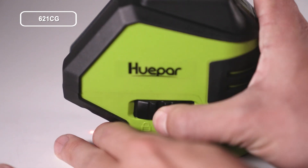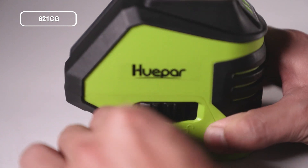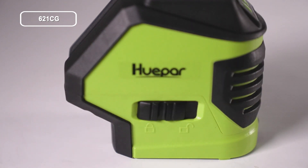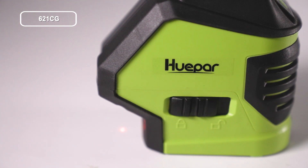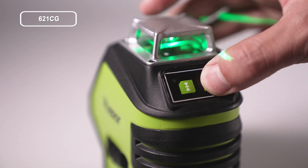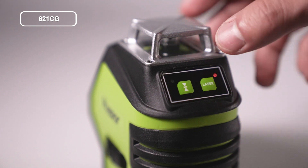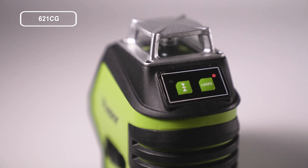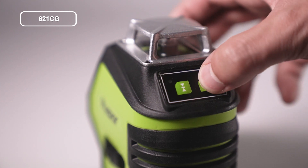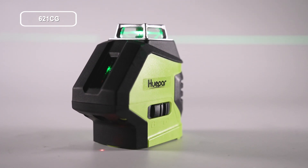In manual mode, to turn off: slide the pendulum to the unlock position, then slide it back to the lock position to turn the laser tool off. When the pendulum is in the lock position, short press to switch the laser line in order — down dot, up dot, line mode on. Short press the operation button again to turn the laser tool off. The power indicator will turn off when the laser tool is off. These are all the basic operations of the 621CG.